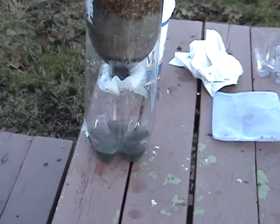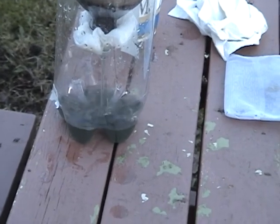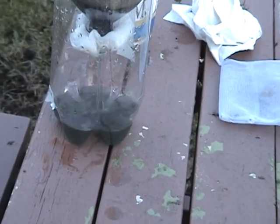You can also use the pH strips. Before putting your muddy water through the filter, test the pH. After it's filtered, test the pH again. Is there a difference?